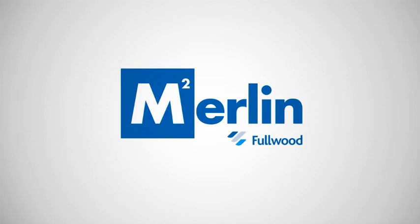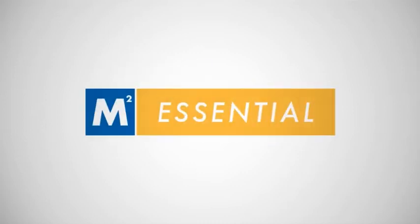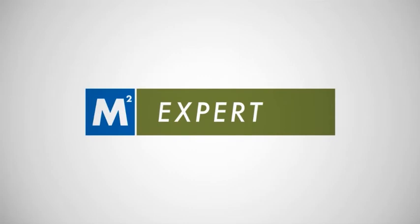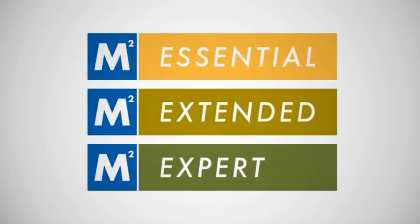The new Fullwood Merlin M2 is available in three specifications: from the entry level M2 Essential to the mid-range M2 Extended and the advanced M2 Expert. Each version is available with a different range of features, ensuring there is a Fullwood Merlin M2 to suit your herd's specific requirements and your budget.